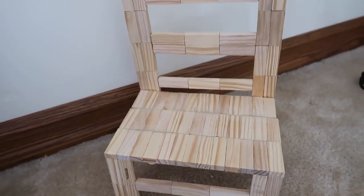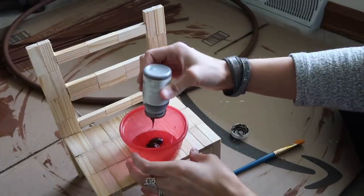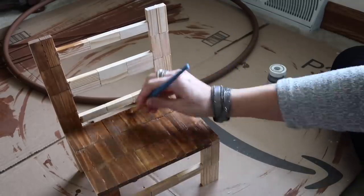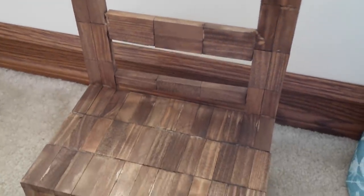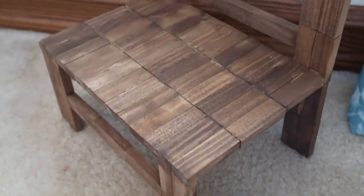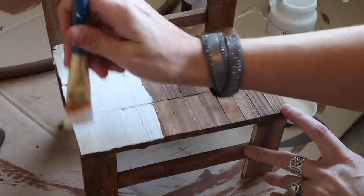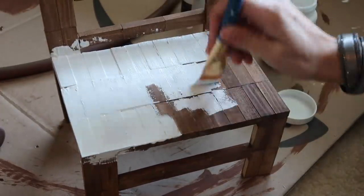I planned on staining it with this Waverly wax in the antique color - I just take a little bit of water and mix it together. I loved this, but you could see every single flaw. So I ended up actually painting it white. But this is what it looks like stained, so if you choose to do that, that's totally up to you. You could see every tiny little flaw and I just did not like that.